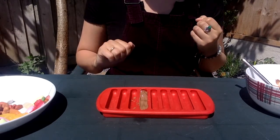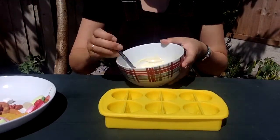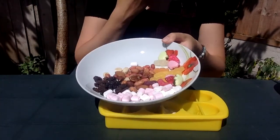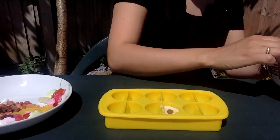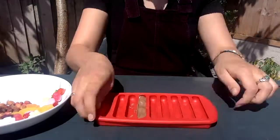Shall we make some more chocolate? Make sure you use all of your chocolate and use different moulds if you can. This time I'm going to put a nut in my white chocolate one. Fill the mould up and that one's finished.